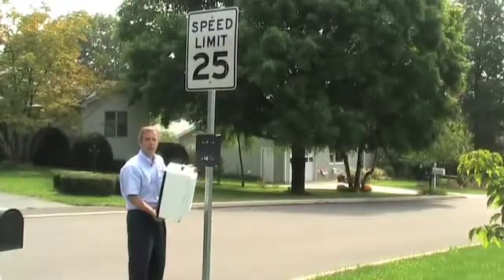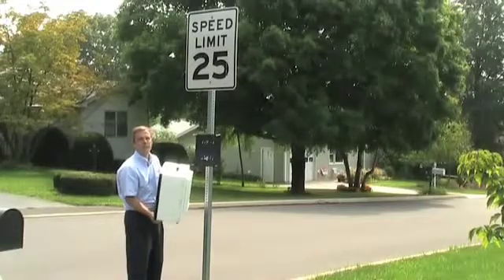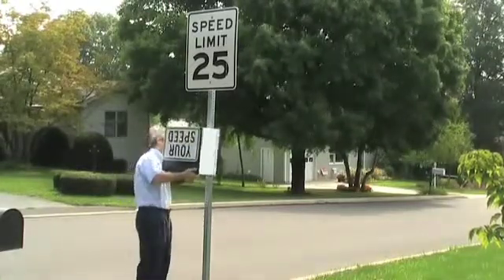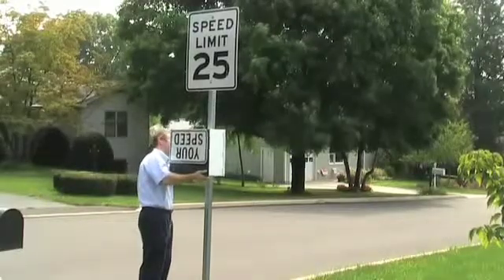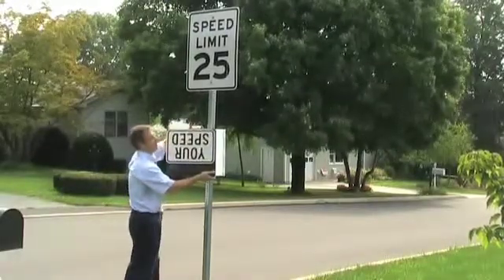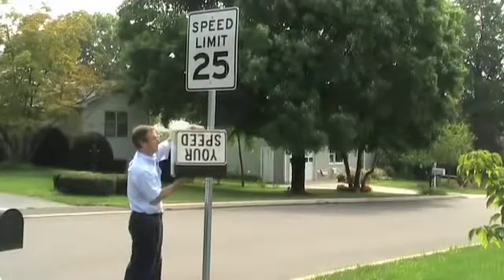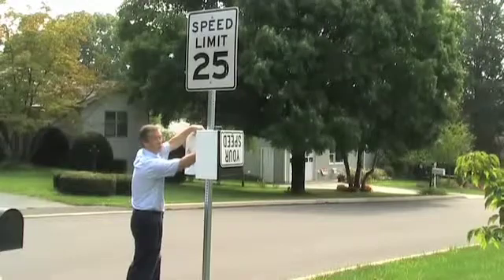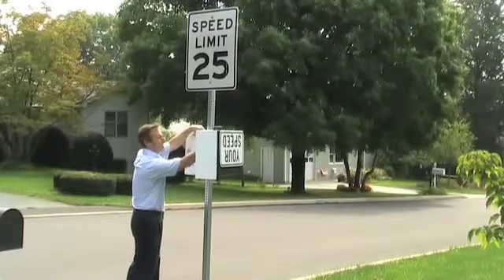Once you have the bracket attached to the pole, you set the Speed Sentry onto the bolt of the bracket. Holding the door, you open the unit and put the hardware onto the bolt to attach the Speed Sentry to the bracket.